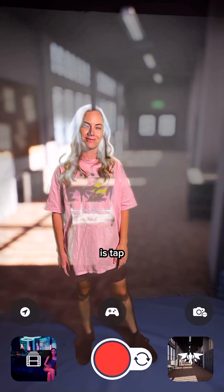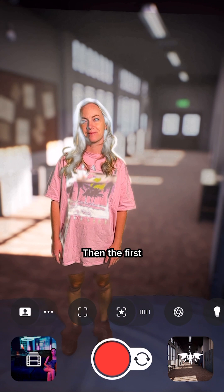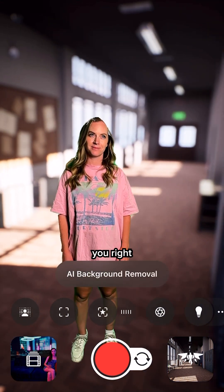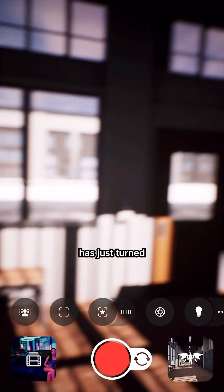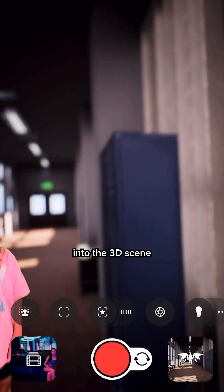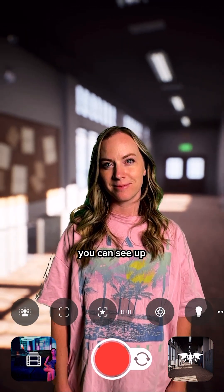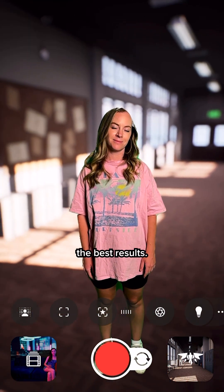The first thing you want to do is tap on the little camera icon on the right. Then the first icon there that has that little person — if you were to tap on that, that puts you right into our AI background removal mode. And you can see that the whole entire scene has just turned into the 3D scene, and it's just using AI to cut her out. But obviously, you can see up around her hair it's glitching, and there's a lot of artifacts, so it doesn't give you the best results.